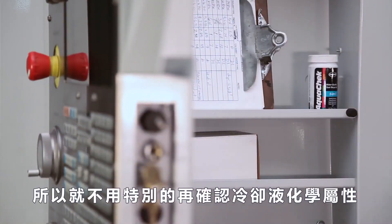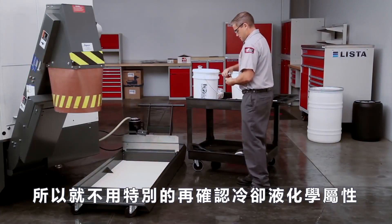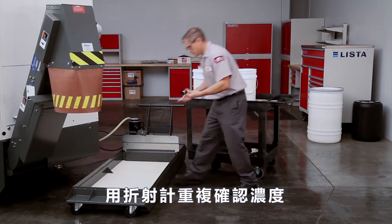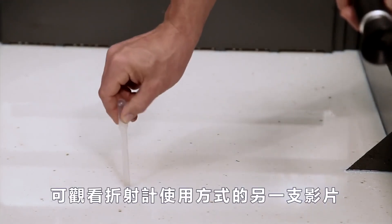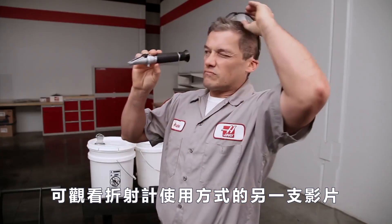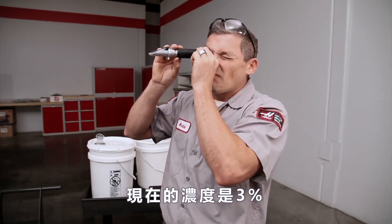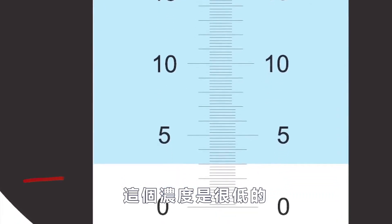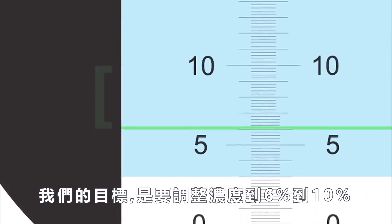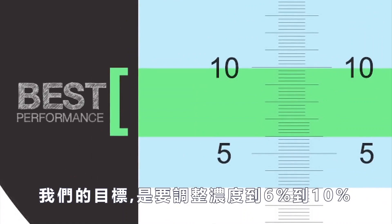There's no need to check chemistry at this point. Double-check the concentration with the refractometer — check out the tools of coolant video for information about this essential tool. This concentration is at 3%, confirming that this coolant is lean. Our goal is to get this coolant to a concentration range between 6 and 10% where coolant performs correctly.